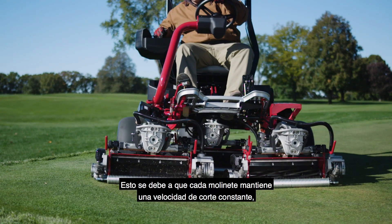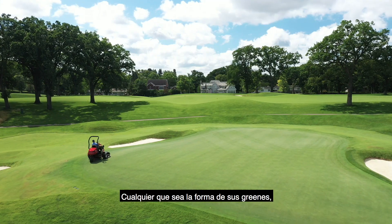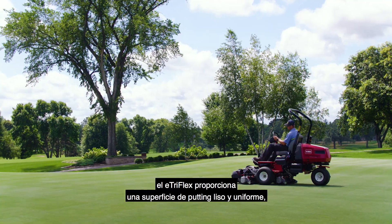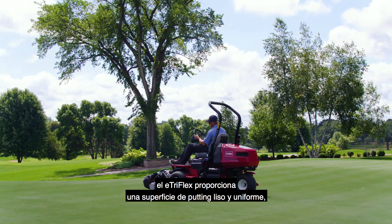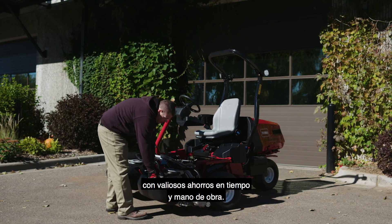and minimizes the triplex ring effect better than any other rider on the market. That's because each reel maintains a consistent clip rate across all three cutting units, no matter the shape of your greens. Ultimately, the E-TriFlex delivers an even, true putting surface, while saving valuable time and labor costs.